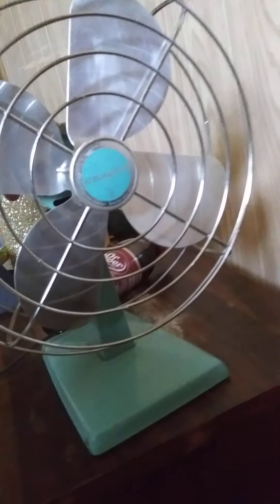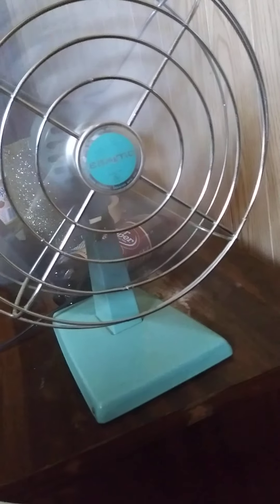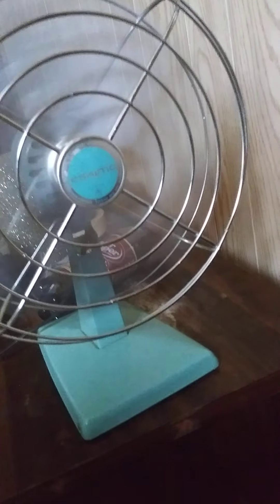Hey everybody, here's my little vintage fan. I'll turn it on for you. And now it's on.